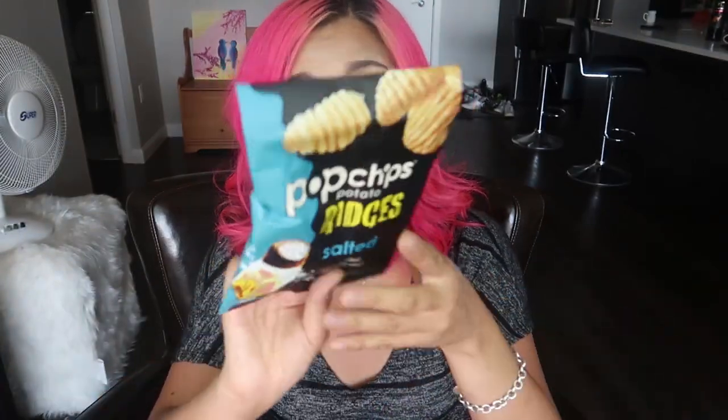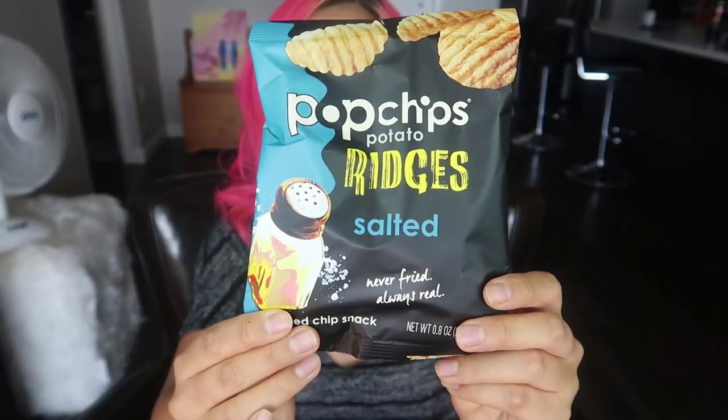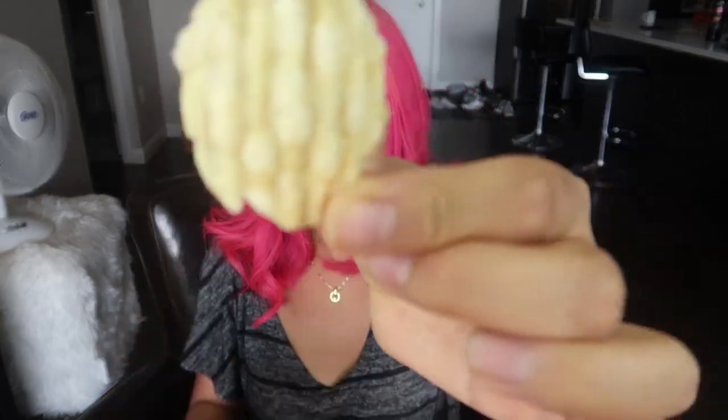The first product is Pop Chips Potato Ridges — salted, never fried, always real popped chip snack. They look pretty good. It has a nice crunch. It's quite thick and salty — pretty good. I think I would prefer it with a different flavor, but overall very savory and enjoyable. I'll give it a 7.5 out of 10.